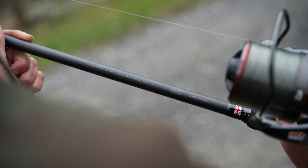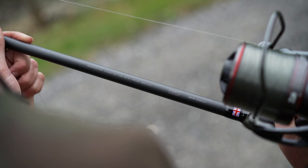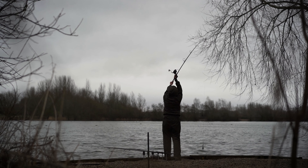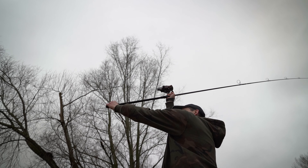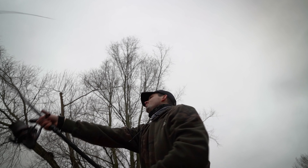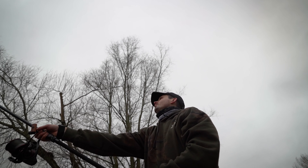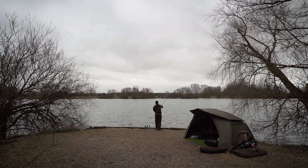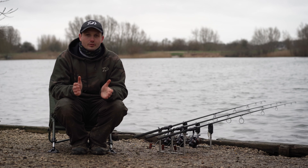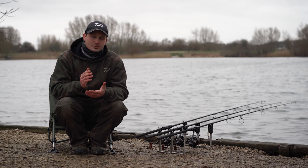X45X Full Shield is the first technology we're going to talk about, and this is an exclusive technology to Daiwa. What it does is reduce the blank twist during casting and also increases casting energy, which means it's going to help you achieve greater distances.